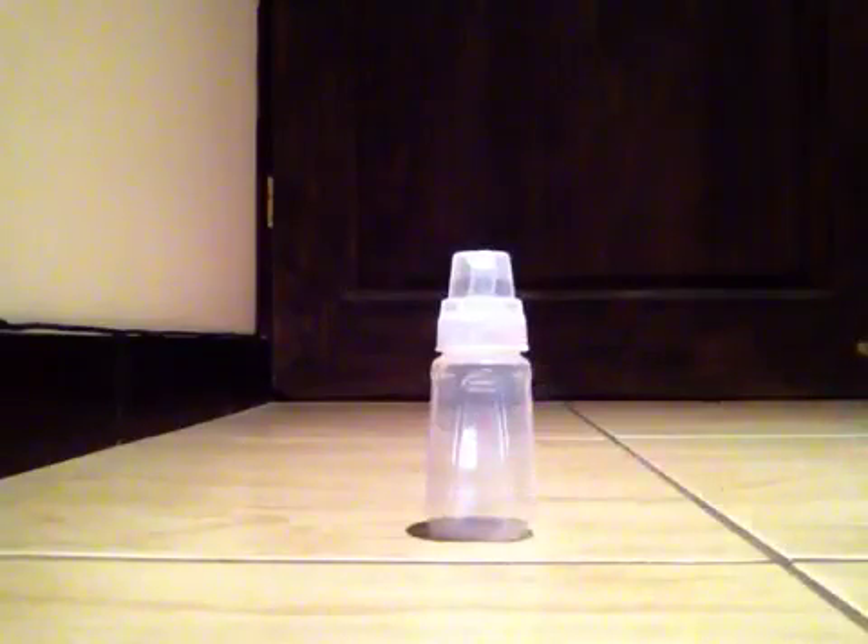It says it helps reduce colic with the vented nipple design for less air intake. Let's see what else it says.